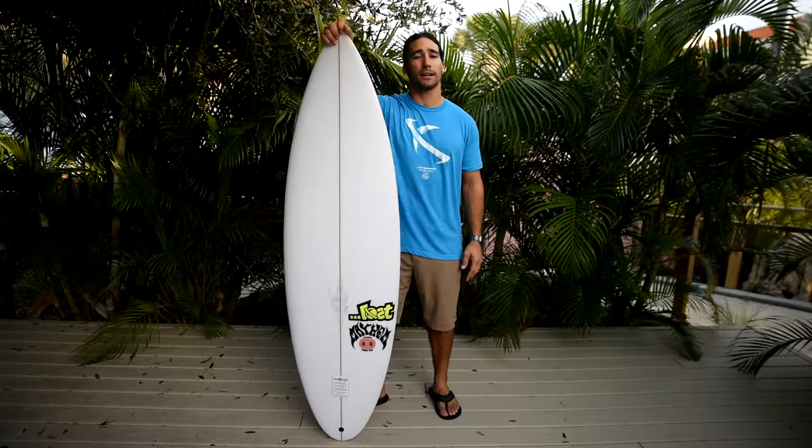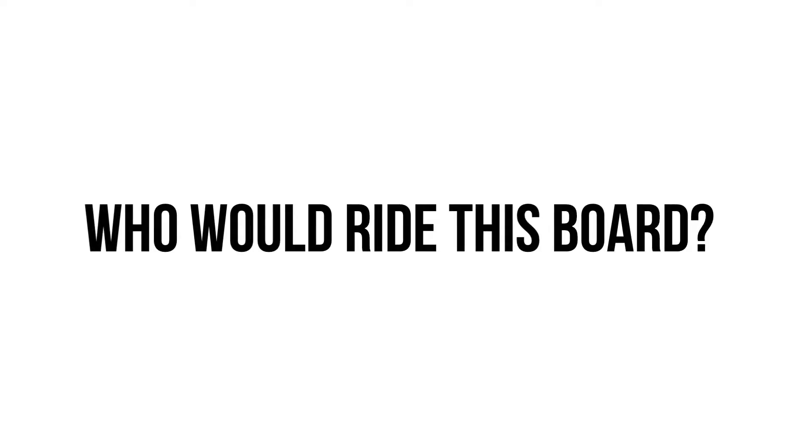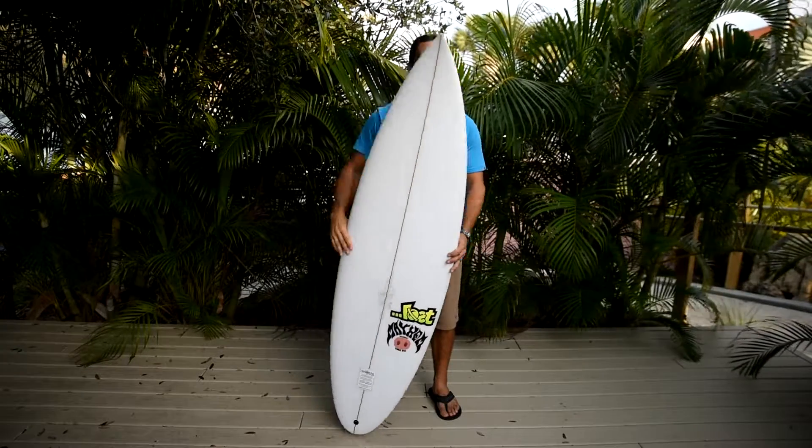Hey guys, coming at you — this is Ryan from CattleShop.com. We're going to talk about the 2016 model called the Two Pig. Anybody who wants to ride good waves, get barreled, and can ride a shortboard and enjoy it — I would say it's going to be suited more towards an intermediate to expert level surfer.